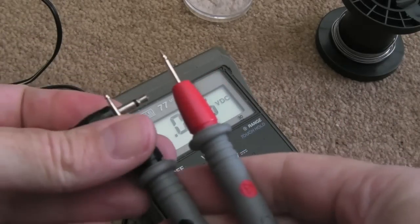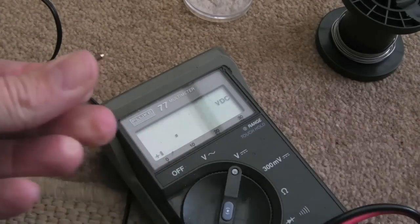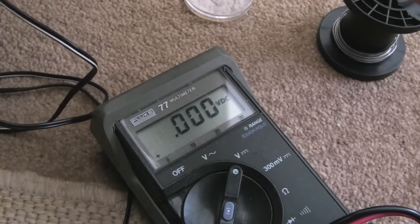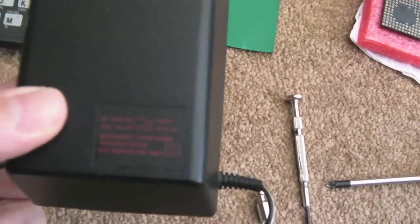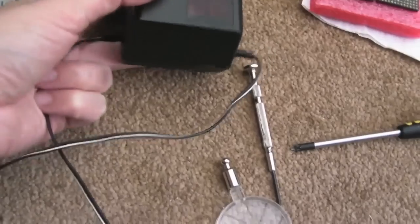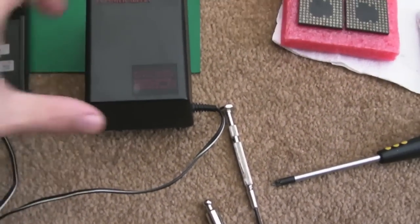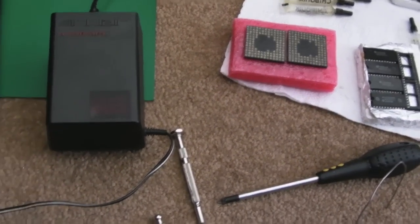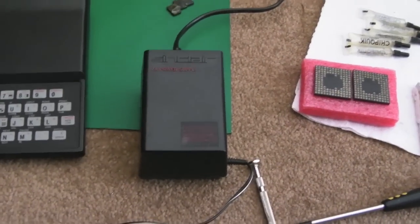I'm just going to put this back in the case now, connect up the keyboard, check the power supply voltage, and give it a try. Checking the voltage coming out of this power supply - 13.78 volts. Looking at the back - it says 8.9 volt DC on the front. It's measuring 13.78 volts, but under load it'll drop to 11 or 12 volts probably. These things are never accurate anyway. There is a regulator in there, so it'll get dropped down to 5 volts.